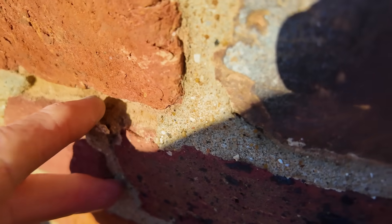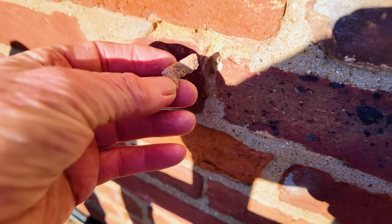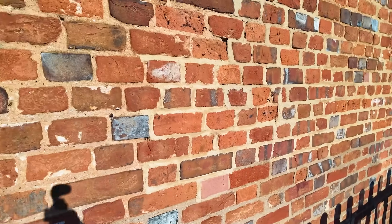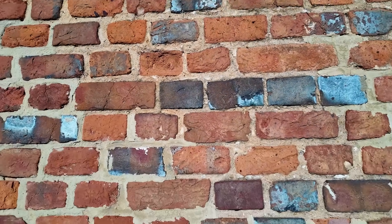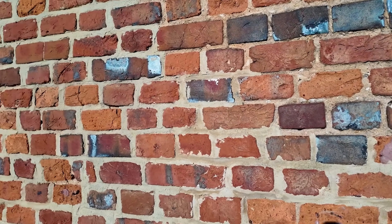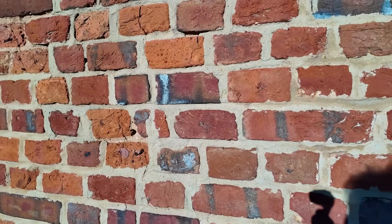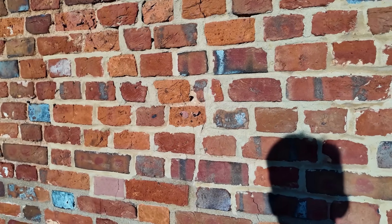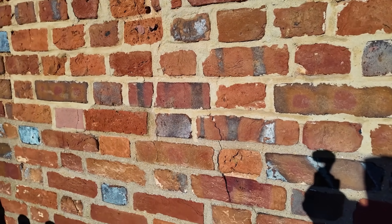There's one there that looks like it's going to go eventually. And then you can see where the pointing is missing, so you can see how deep that pointing was. Sorry to pick your wall apart, people — anyway, I'll go and point it for them. So here's the other thing: if you've got bricks that are decaying and you need to replace them, then obviously having lime mortar is a much better option than having cement mortar.